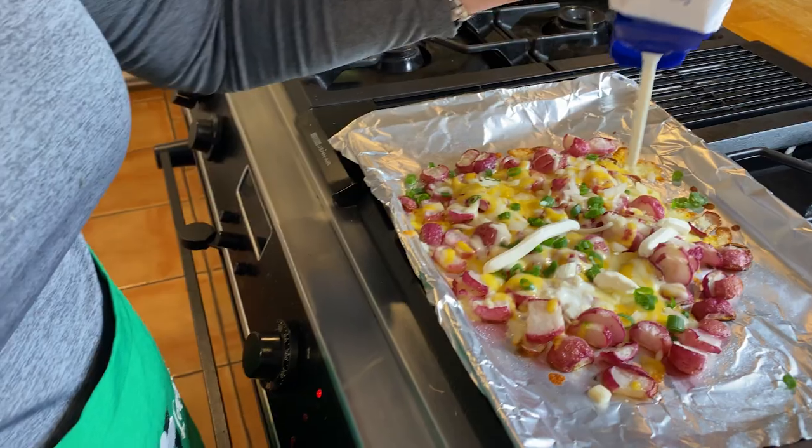Miss this? Well, guess what — we can still have that! And I'm not even gonna use cauliflower, because everywhere we look we see loaded cauliflower, loaded cauliflower, loaded cauliflower. Not today, folks, because it's a loaded radish day!